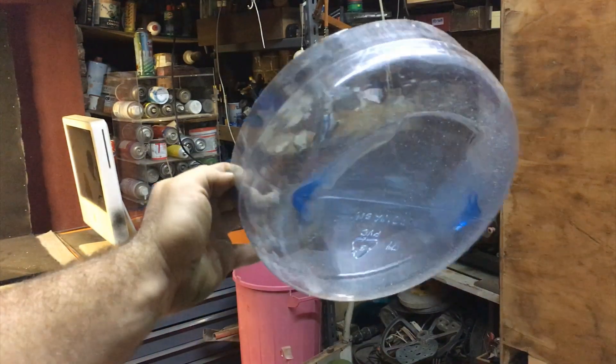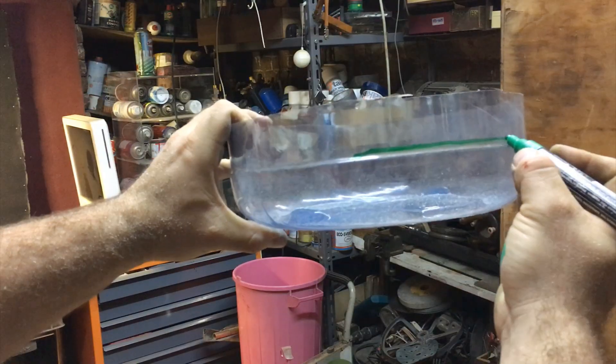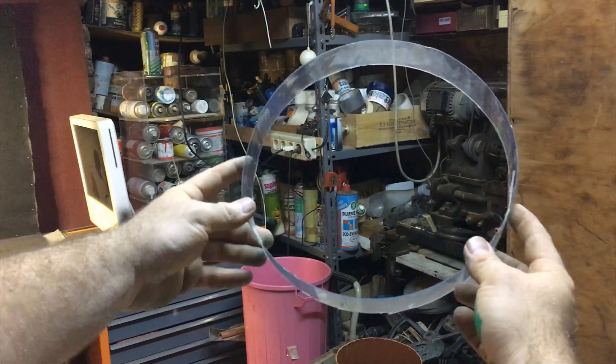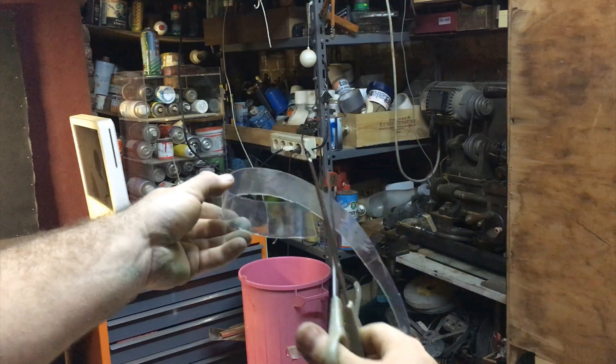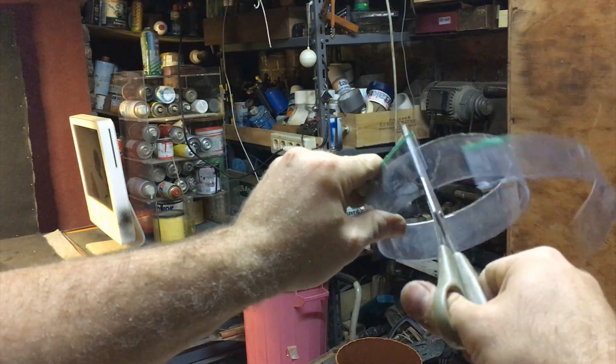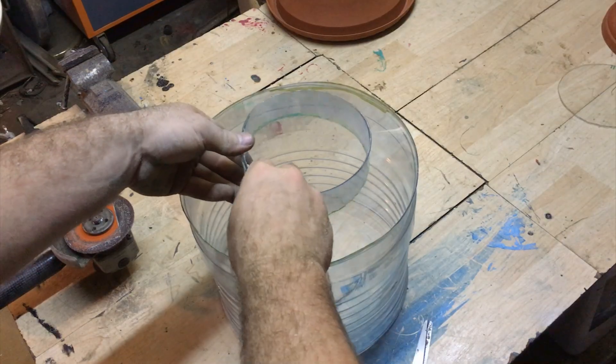Let's take the bottom part of the water jug and cut away four centimeters from it. I cut it to make a small circle, and this little circle will go inside the plexiglass cap and be secured in place using some glue.